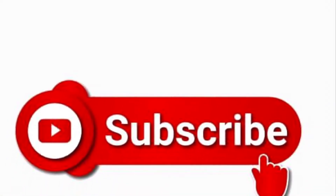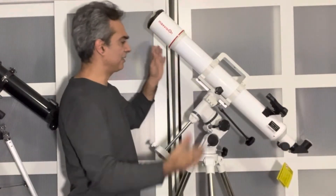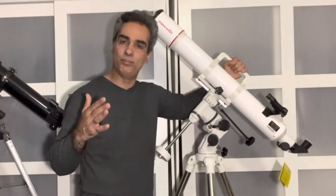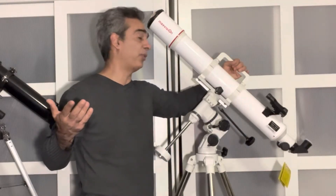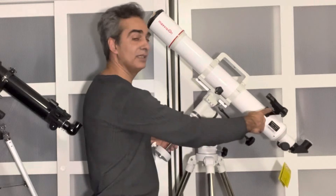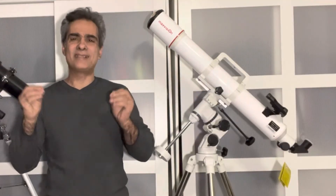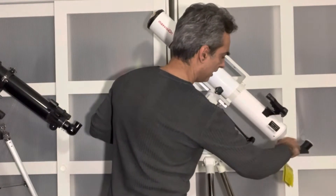This one is called Max Vision, but it's a duplicate of Explorer Scientific, which is a good name brand. It's also an 80 millimeter long version — I believe 900 millimeter focal length — so images would be pretty clear and good. As you can tell, it has a handle, which is a bonus feature you don't see on a lot of telescopes. If you want a handle separately, you'd probably spend about 30 bucks. The finder scope on this one is the cheaper style — I consider it lower quality than the one on the Celestron. But I think the images from both scopes are going to be very similar.